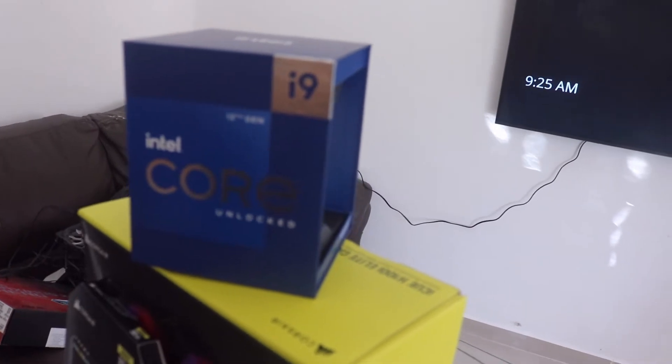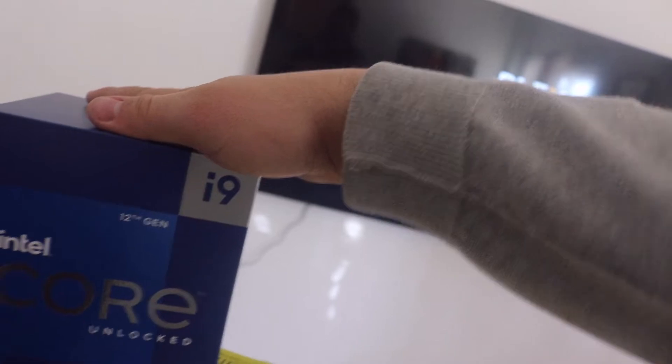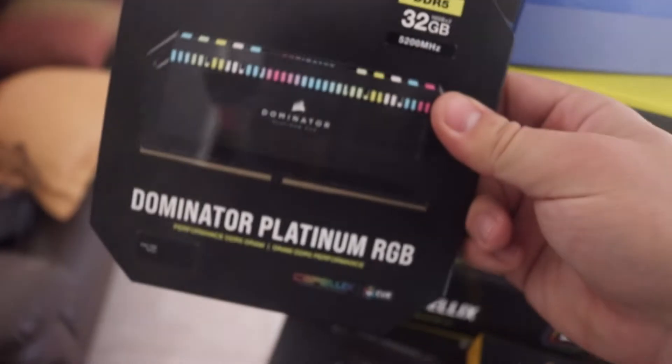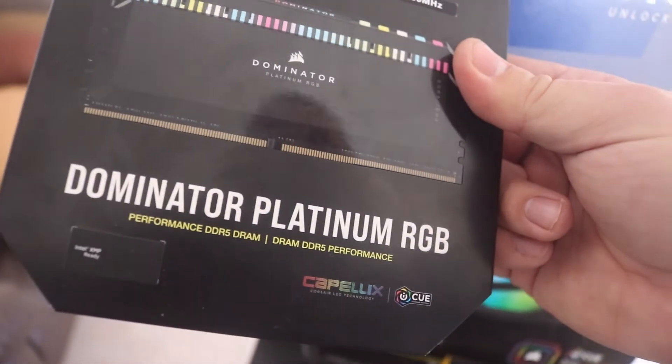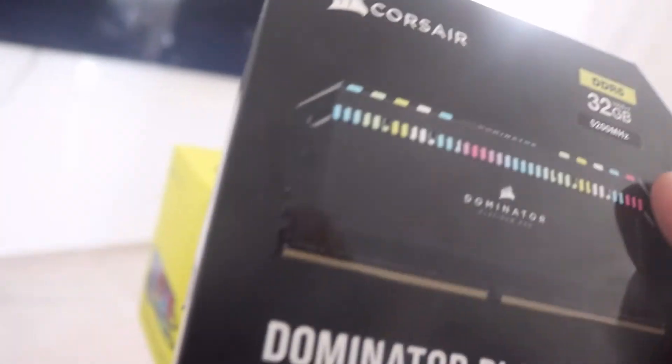First of all, we've got the Intel Core i9-12900K. This CPU has 16 cores and 24 threads. For memory, I got the Dominator Platinum RGB DDR5 — 32 gigabytes total, two sticks of 16 gigabytes each.